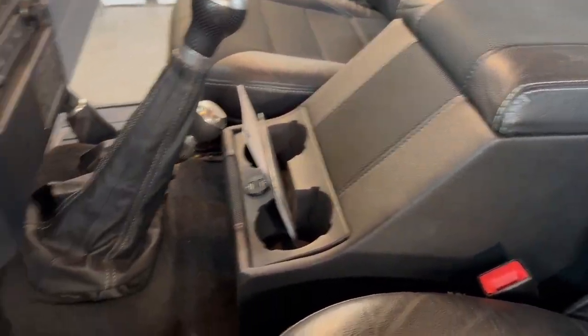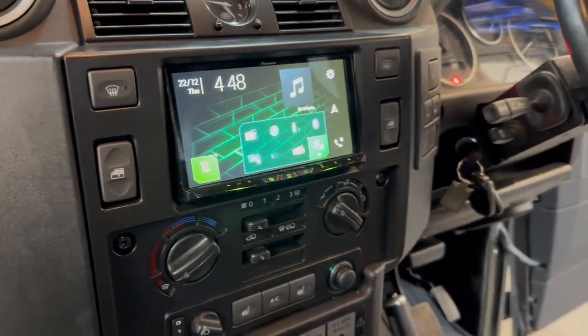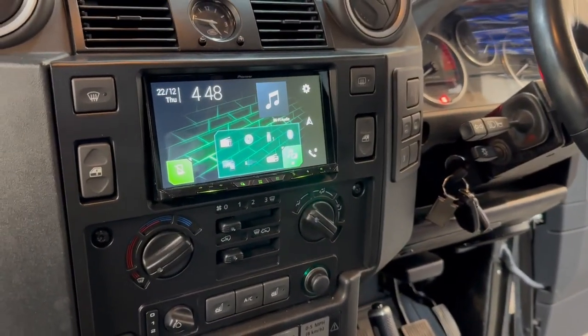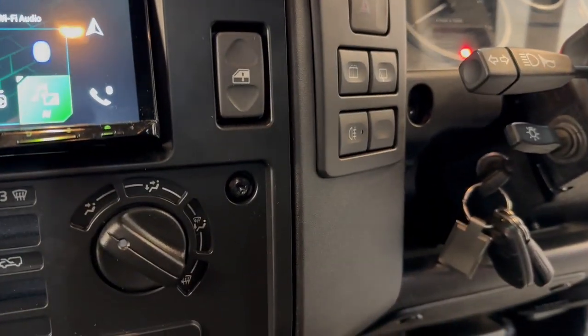We've got the twin USBs. The Pioneer double-DIN conversion, this time with full nav. It's got a custom side panel — we cut the hole the right size, so there are no gaps underneath.